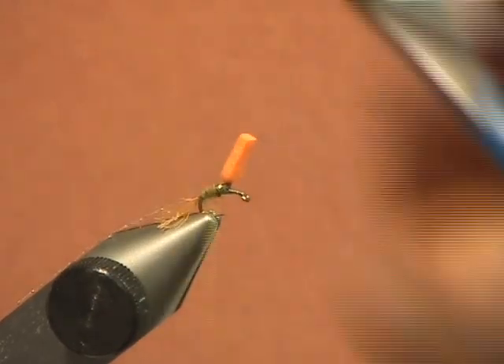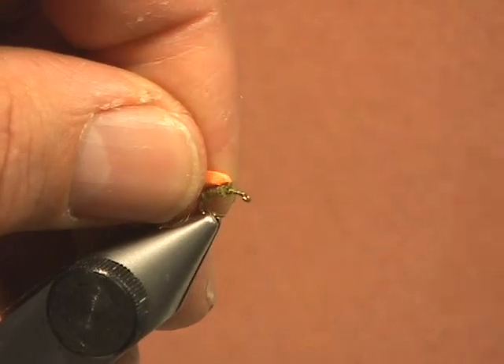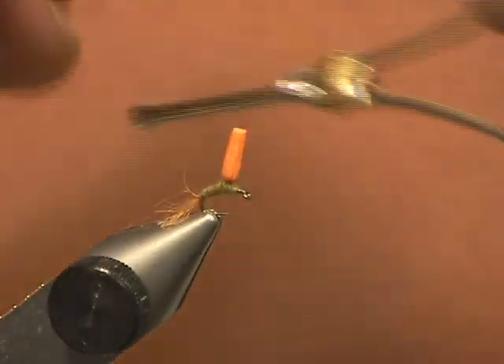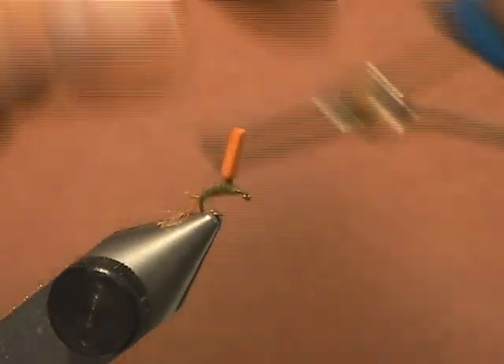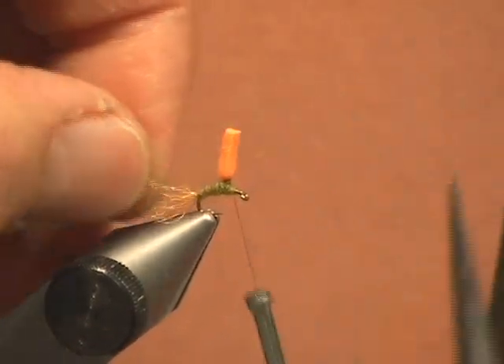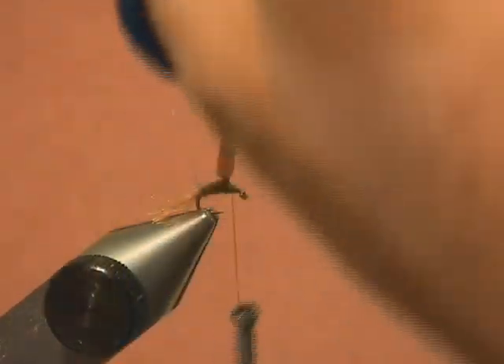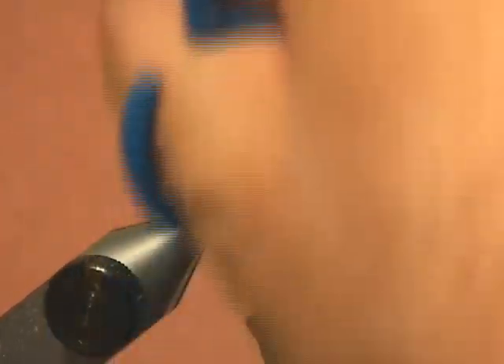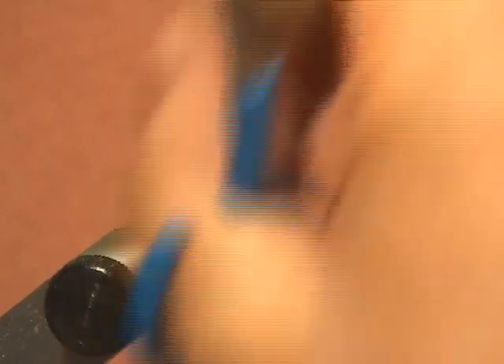We have to be very careful and make sure that is nice and smooth. We don't want to wrap into the post, but we also want to build up the thorax right here. I will go back and double check to make sure I still have a very good post there — as you can see it is right there. Now I am going to put my thread right on the right-hand side of that post and wrap through it, making sure that we have a nice thin Baetis body. Notice that you can see the sparkle coming through all the way to the front.